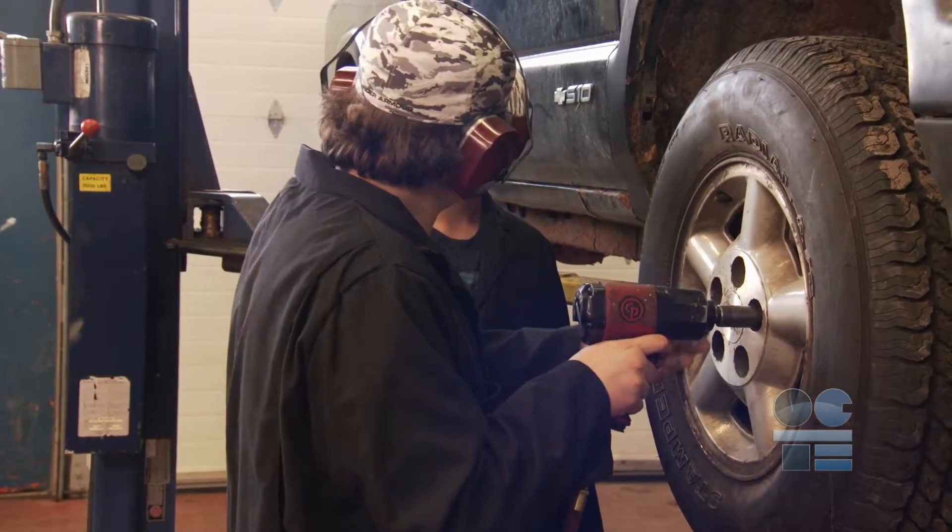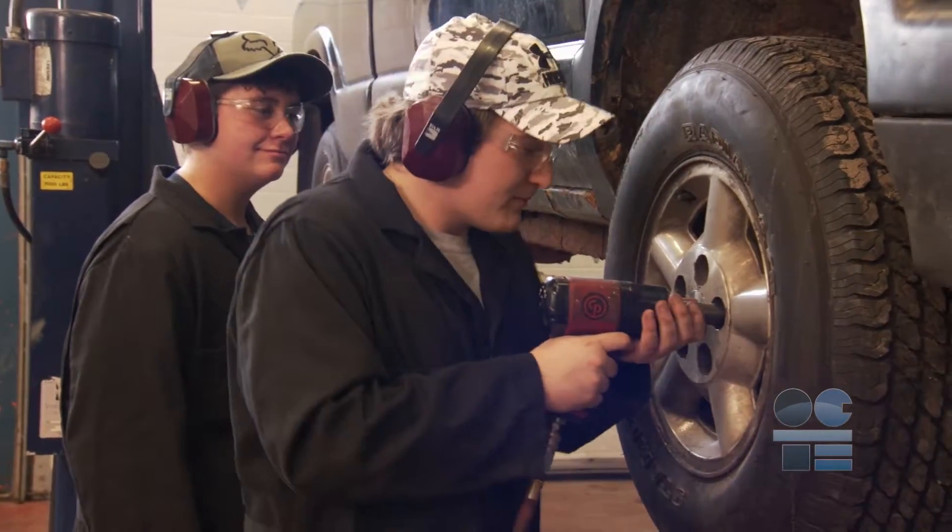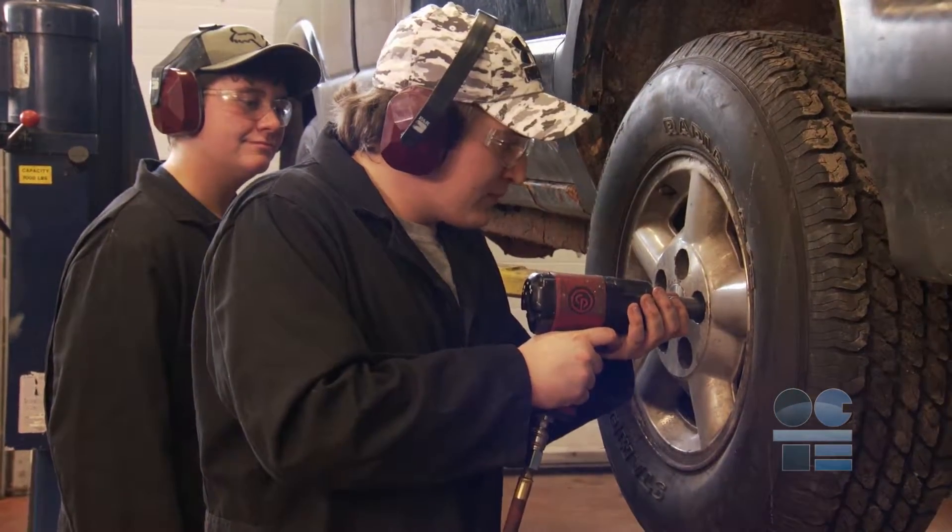Anyone else working in your area should stand in front or behind the impact gun. Standing beside the impact gun will put them at risk of being hit by flying materials.